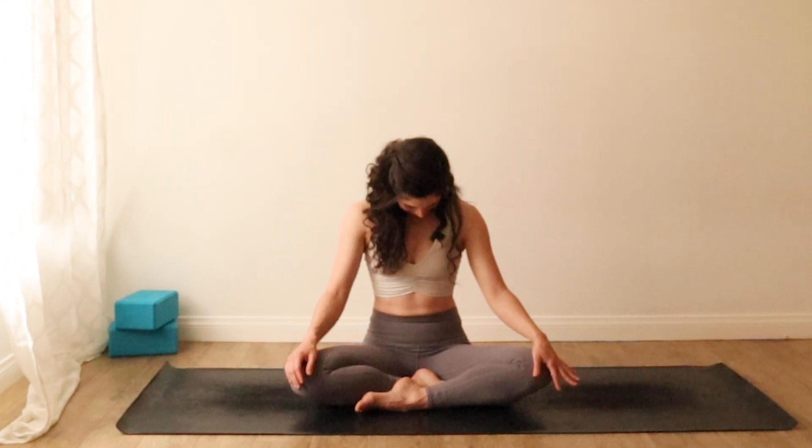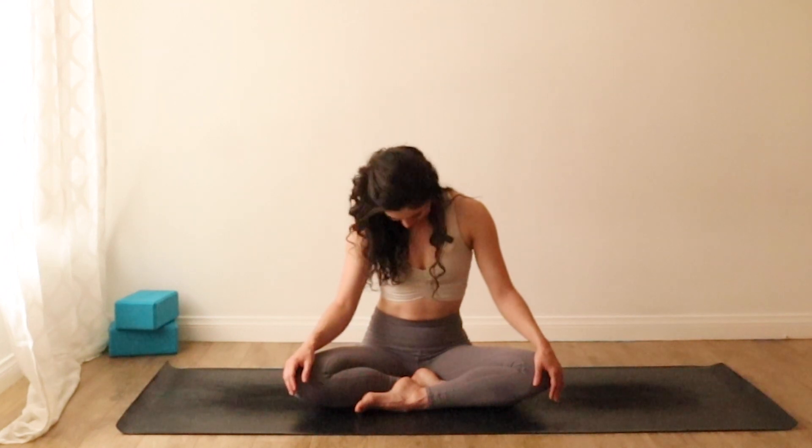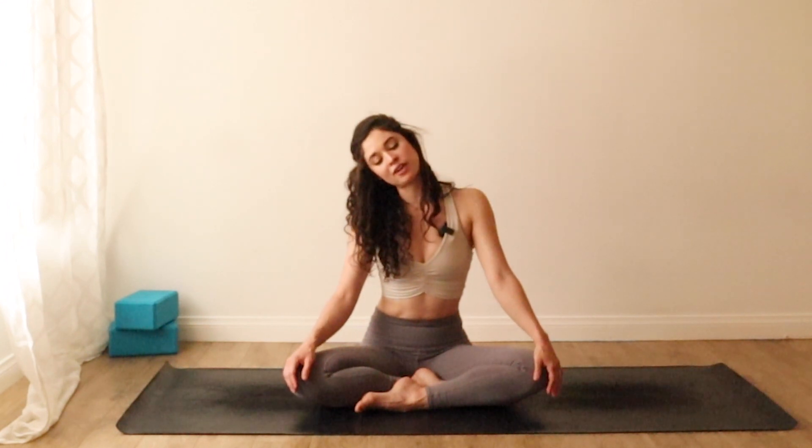Take one more moment here to ground. You can keep your eyes closed or soften your gaze. We'll take little half rolls with the neck. Bow your chin toward your chest, then drop your right ear down toward your right shoulder, and then roll your head back forward, chin to chest, left ear comes to the left shoulder. We'll go two more times in both directions. Use your breath and feel free to pause if there's anywhere you're feeling extra kinks.